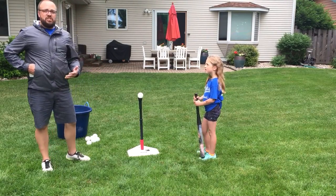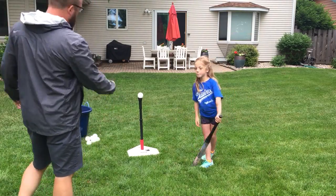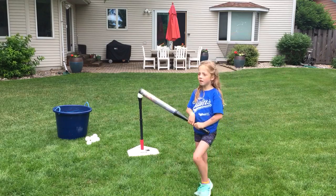So what I want to do is check and see what you know already. Why don't you come on over here and swing the bat the way you think it's done.